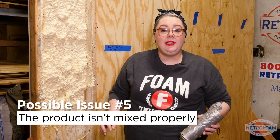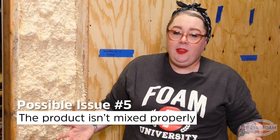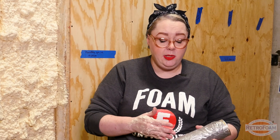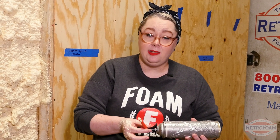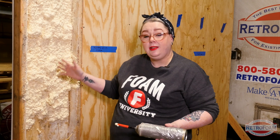Another issue you could run into is that you don't mix the product properly. In a can you might think that there's not a lot of mixture that goes on, but there actually is. Each one has specific directions — with this one in particular, I had to vigorously shake the can for 20 to 30 seconds before I attached the nozzle. Had I not done that, the product would not have been mixed properly and it would not stick to the frame.